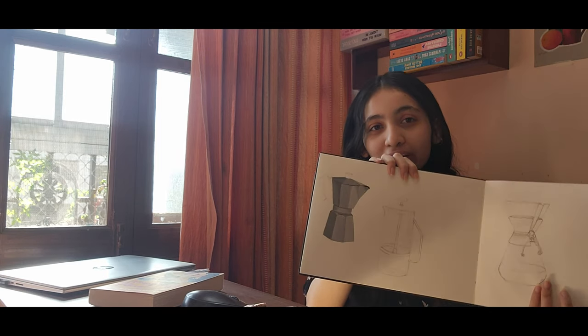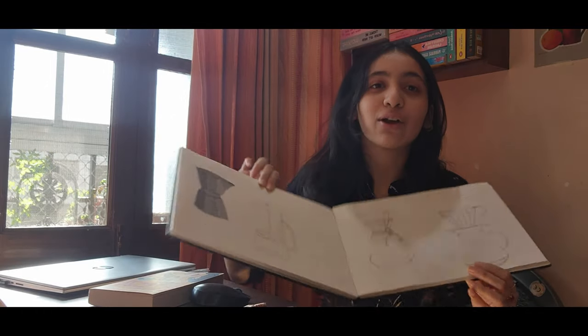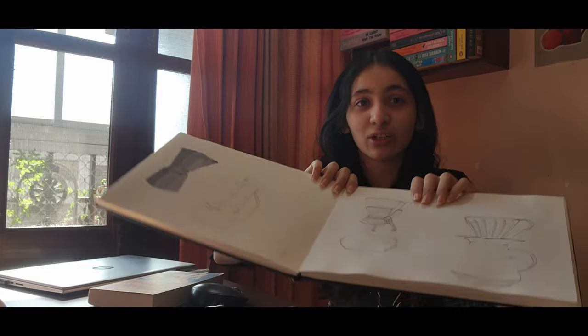In my last vlog I was drawing a coffee cup and I've only completed the mocha bottle. I thought I was gonna draw six but I did them a little larger than I thought, so I only drew four - the mocha pot, the French press, the V60, and the Chemex - whatever it is, I don't know how to pronounce that. I've only done the mocha bottle now, which I did in gouache.